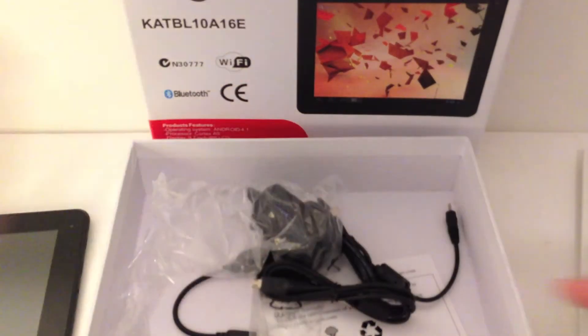So that's the unboxing of the Kogan Dual Core Tablet. We'll take a look at actually starting it up in our next video. But that's the contents of the box, and we'll see you soon.